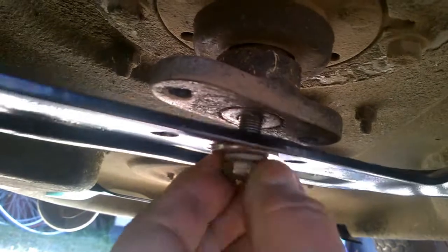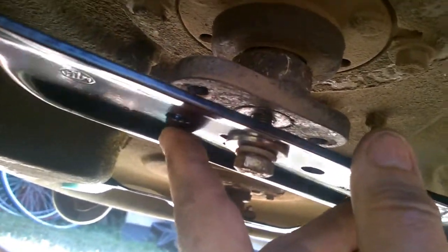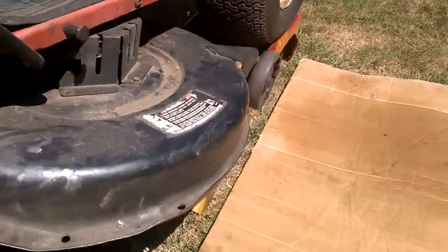Rotate this on there just to get it so we can put in the other two. Okay, so there it's on. Then we'll just put this one in over here. Okay, so here are the new blades installed.